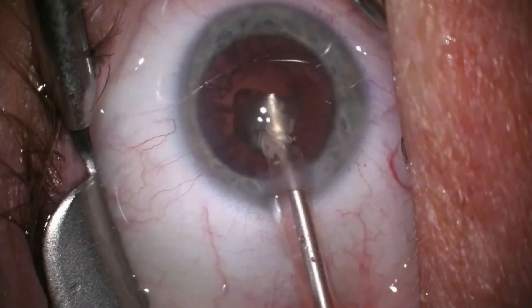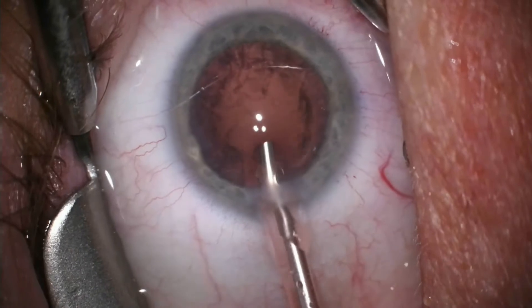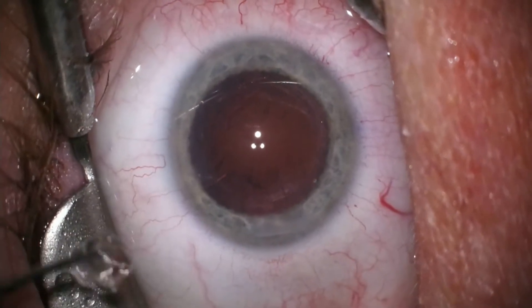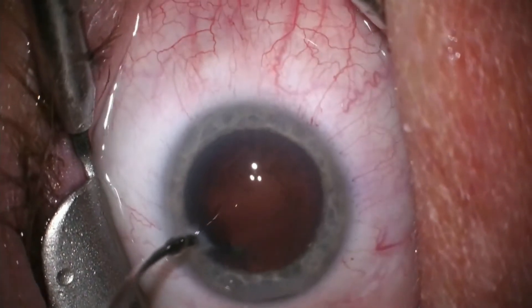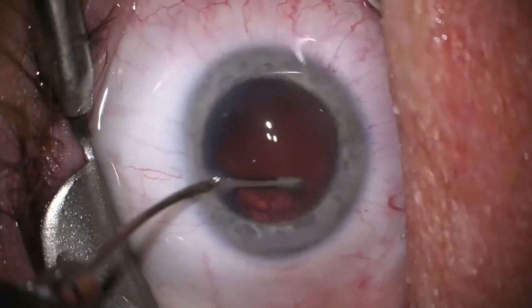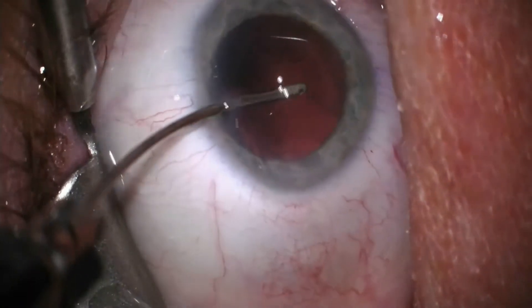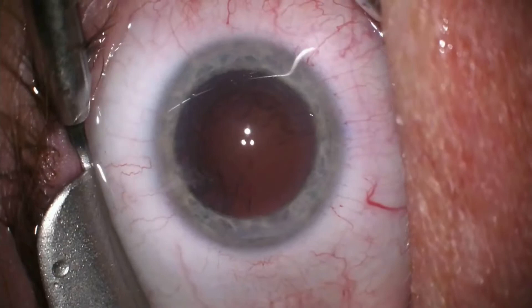Here we can see the last piece of nucleus coming out. The softer, more peripheral cataract material called the cortex is then carefully stripped from the capsule and aspirated from the eye — first the cortex under the incision, and then the remainder is aspirated, thus leaving the back capsule intact.